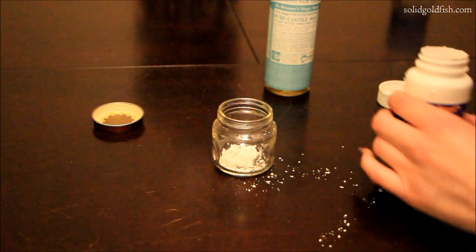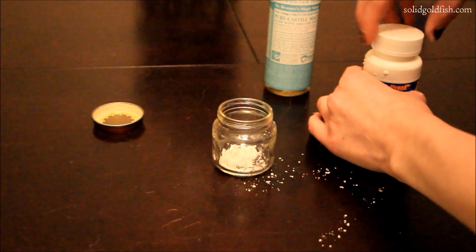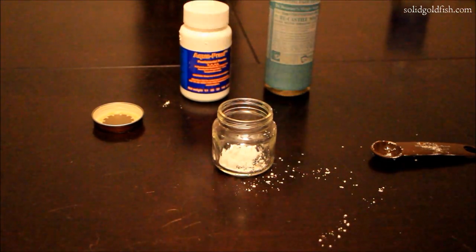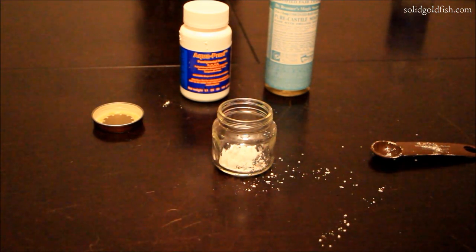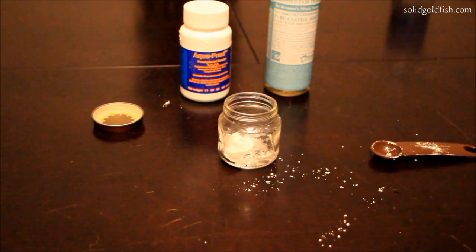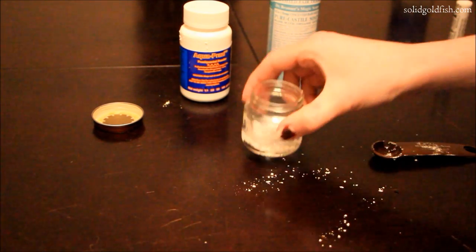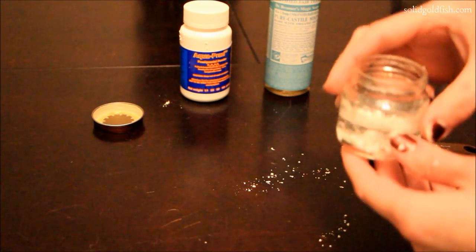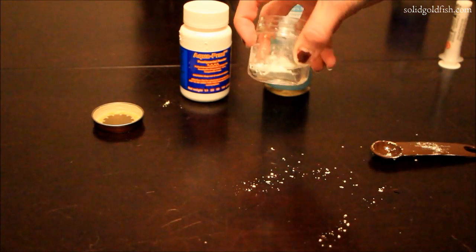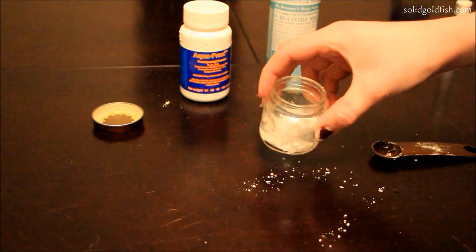It's kind of messy to work with because it tends to stick to things and jump all over the place. I put about 20 milliliters of water taken from the tank into the jar, and you can already see that it just does not want to mix. The Prazi powder forms a big lump on the bottom and isn't mixing in, and whatever isn't on the bottom is just sitting on top of the surface.